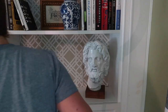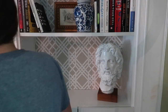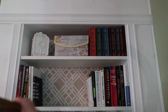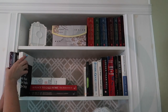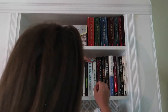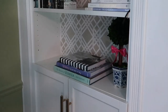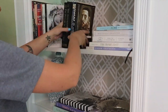And now we are going to move into my living room and work on my built-in bookshelves. Same kind of process — removing a lot of the decor elements that I previously had, dusting off the shelves, and then once again just switching things in and out and moving things around until I find something that I feel like works well.